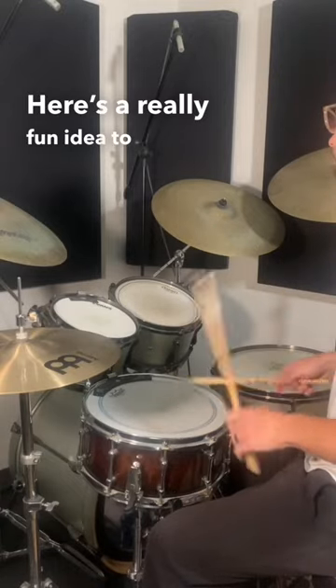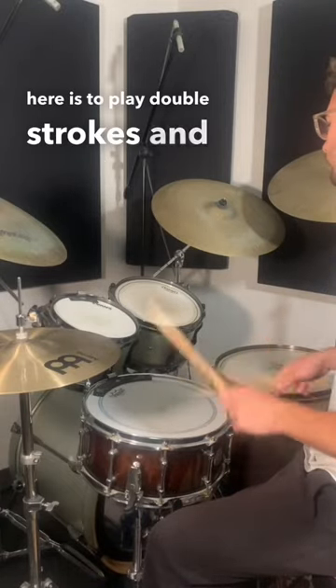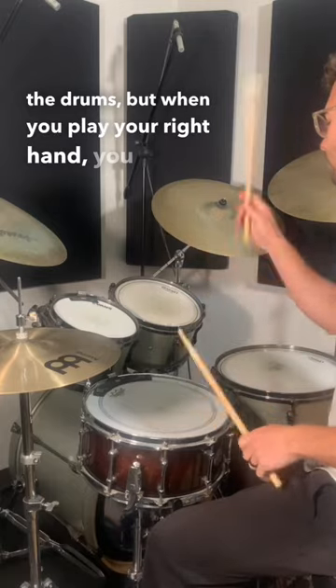Here's a really fun idea to play on the drums. The concept is to play double strokes and move them around the drums, but when you play your right hand you sweep it between two surfaces.